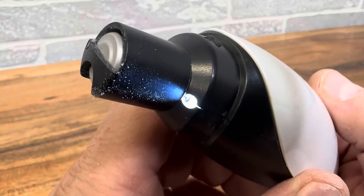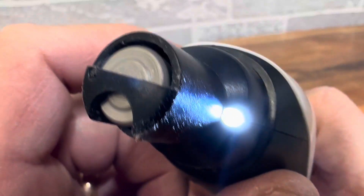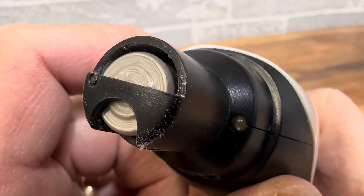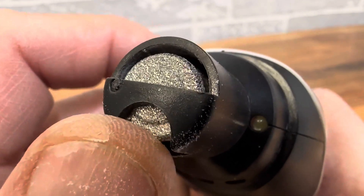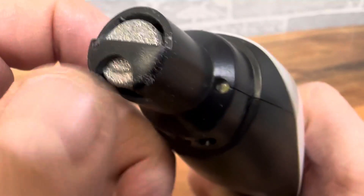It has three different speed levels and it has two LED lights, which is really nice. It's just this little grinding wheel and as you can see it's grinding my nail a little bit there — puts a little dust.